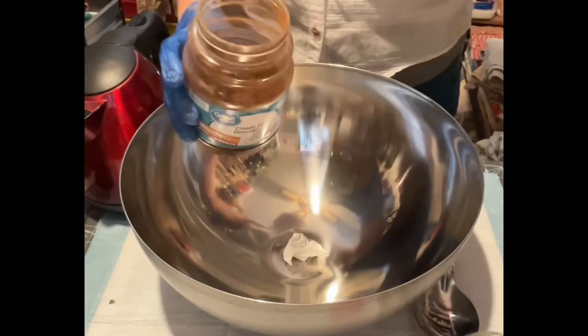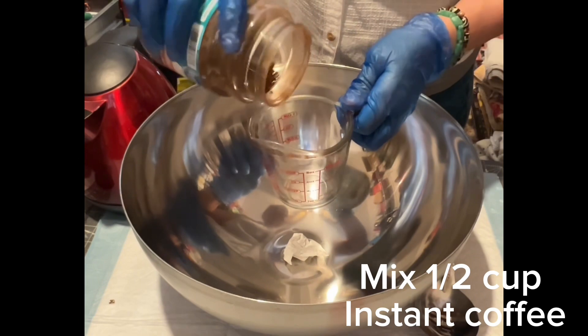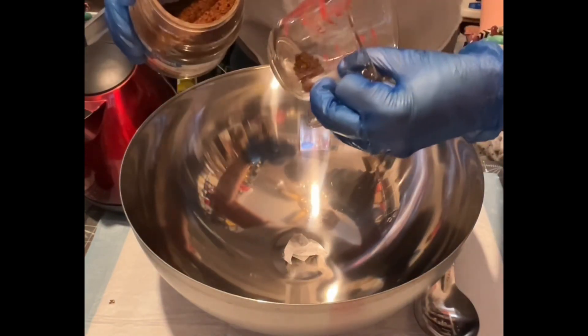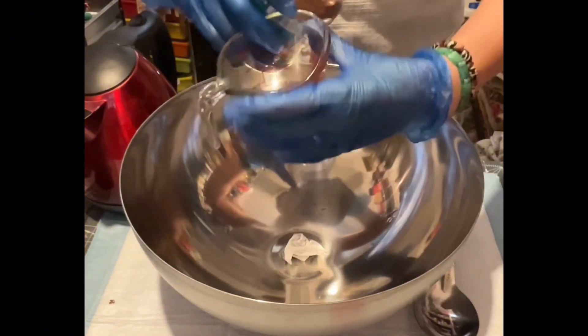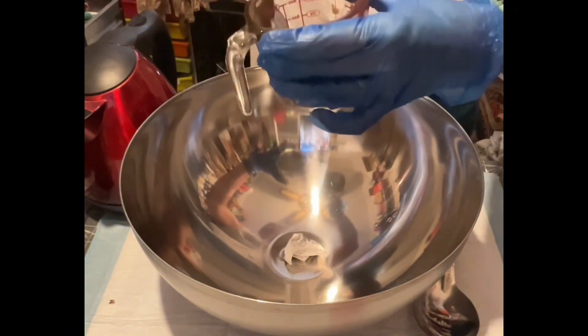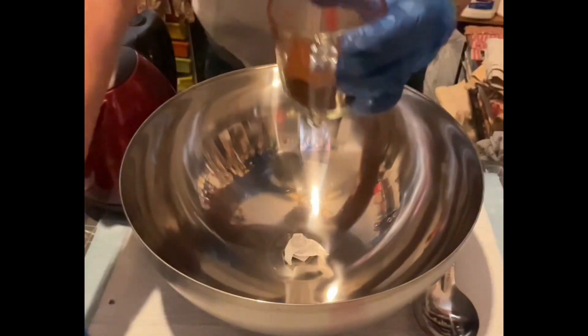First, I am going to measure one half cup of instant coffee. I will mix it after this with the water. I'm making sure that I have the right measurement.